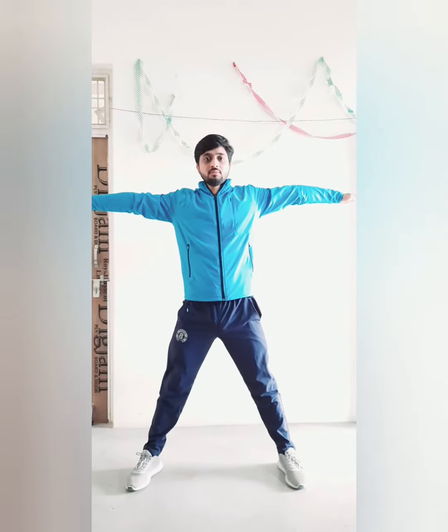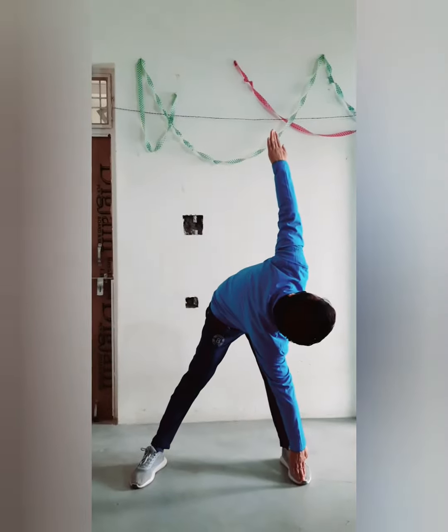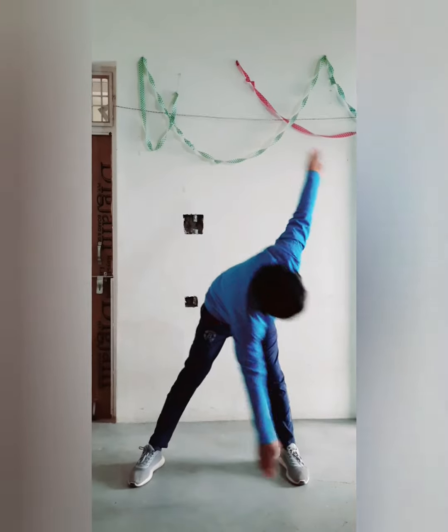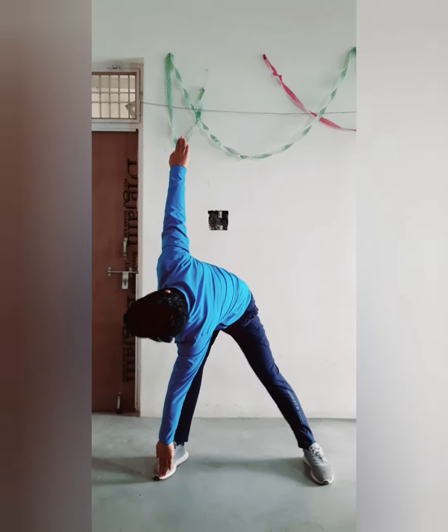PT No. 2, Bypart. Count 1: With a jump, feet apart, raise your both hands sideward at shoulder level, palm facing downward, fingers should be close, look straight. Count 2: Alternate toe touch, look at your upper hand. Count 3: Alternate toe touch, look upward.